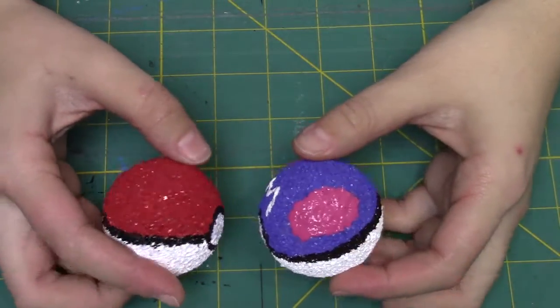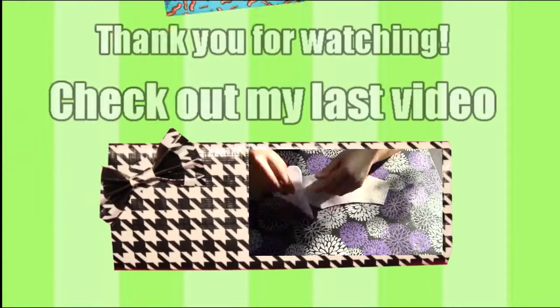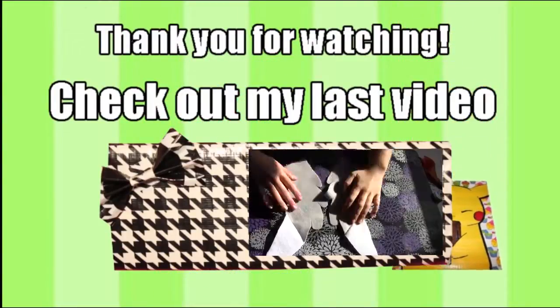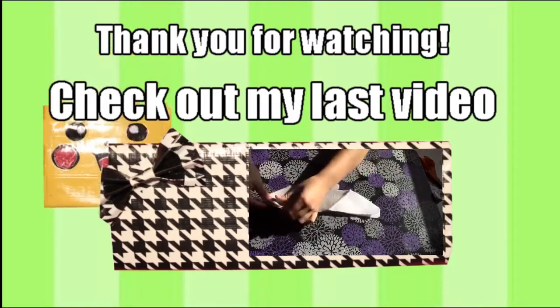Here's what they look like when they're finished! My next step with these is to put them on my Team Rocket grunt belt, so stay tuned for that video where I show you how to make the belt and put the pokeballs on it. If you want to see my last video, there's a link right there. Thanks for watching!